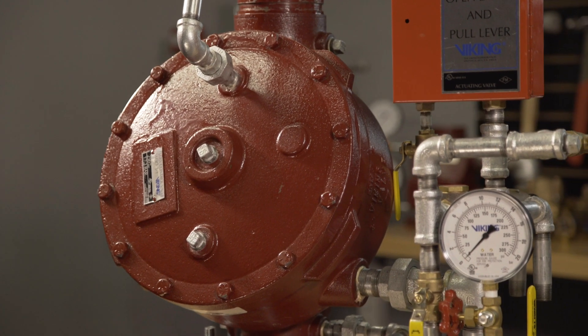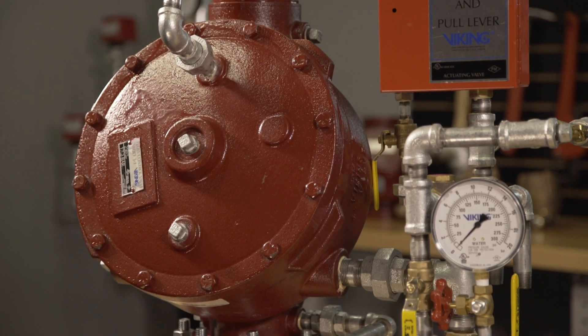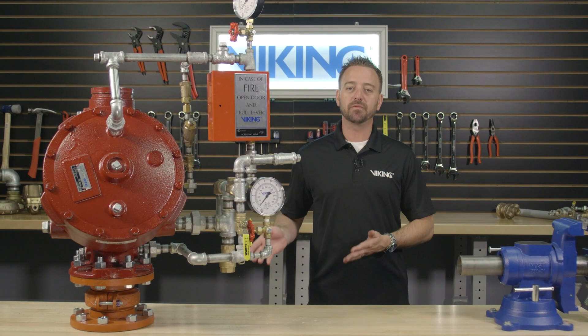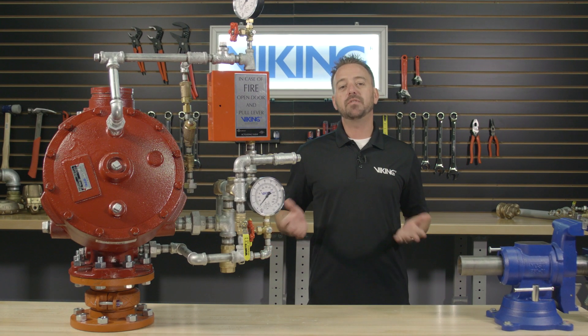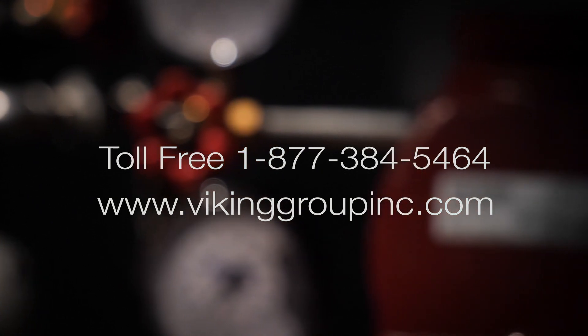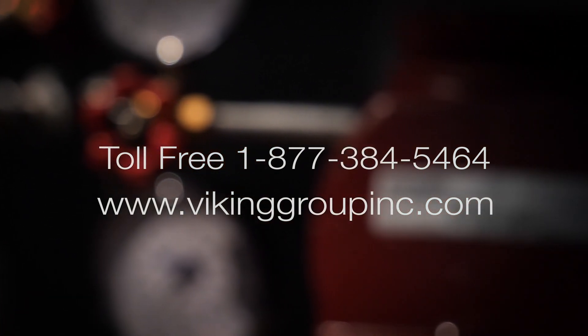This concludes the Viking repair parts video for replacing the upper diaphragm in the Viking Model J1 flow control valve. If you need additional information or have additional questions, please visit our website at vikinggroupinc.com or call our toll free number at 877-384-5464.